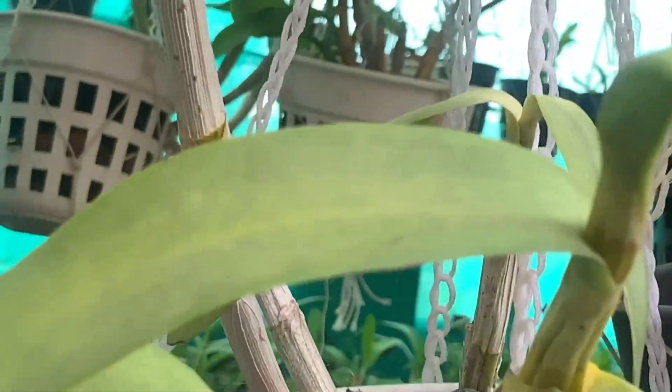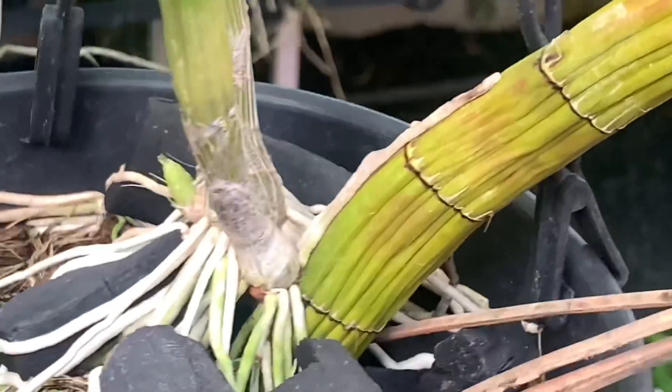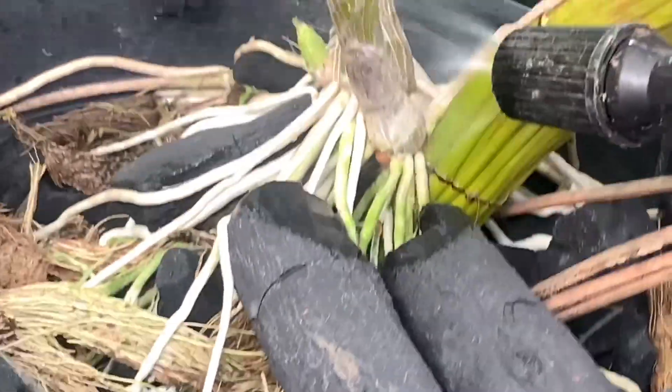Hi, my name is Nanayji. Assalamualaikum. I am going to show you how to use this organic fertilizer.